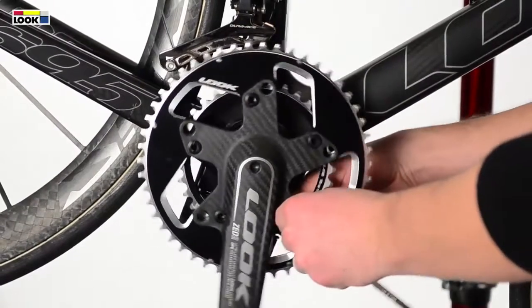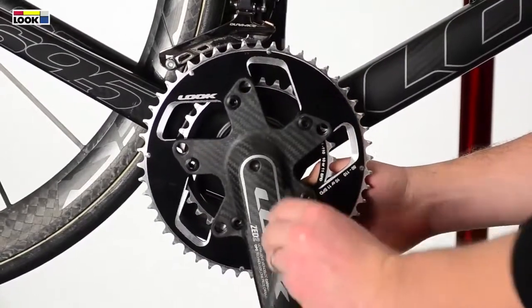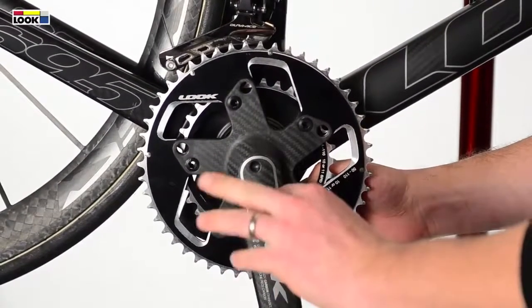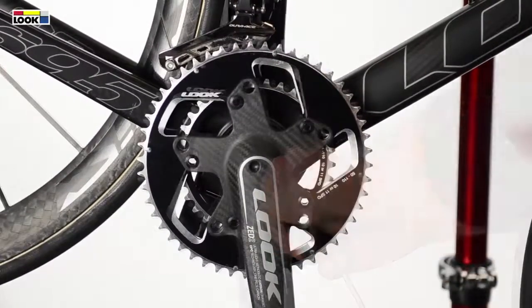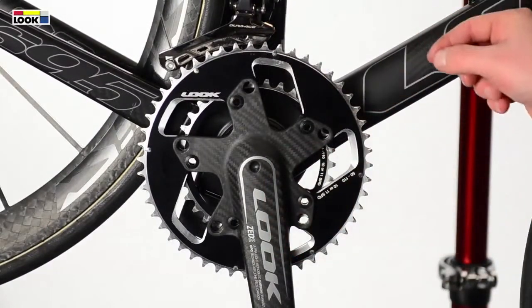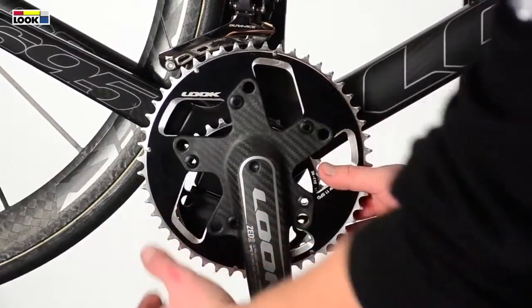Start by unscrewing the chainring attachment screws. After you've unscrewed all 5 screws, move the smaller ring and leave it on the CrankSat spindle.